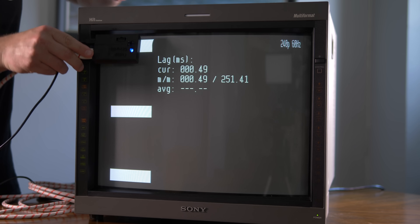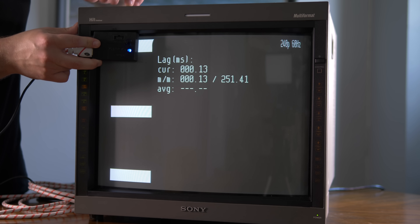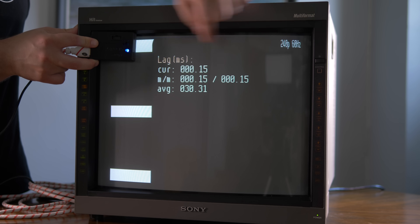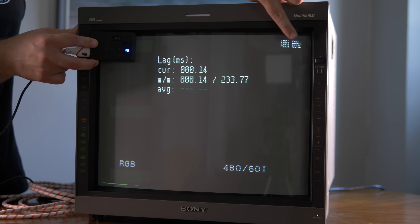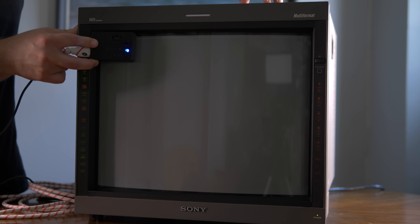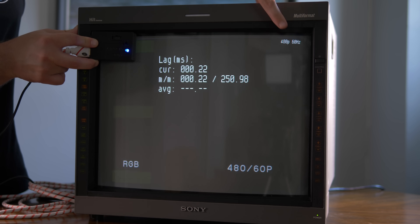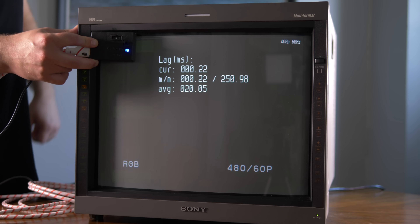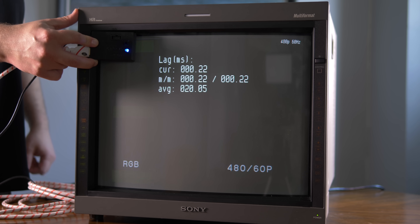For these tests, I'll be using a Sony PVM-20L5 as it accepts both 240p and 480p signals, meaning we can use the exact same tube and camera settings to test all signals. I'll also be using the same HDMI to VGA DAC on all these tests through a passive sync combiner, which adds zero lag to the signal.